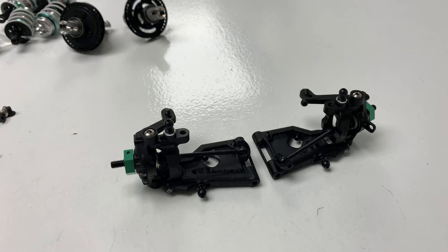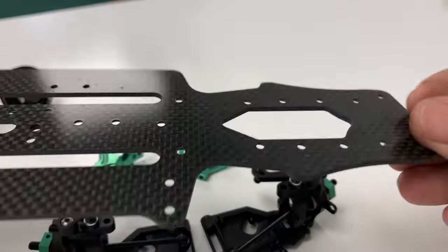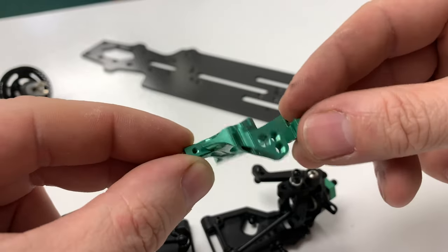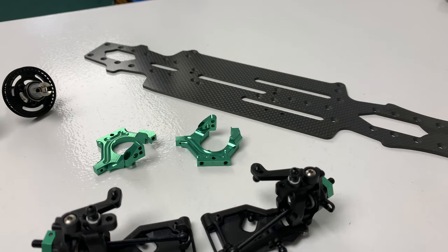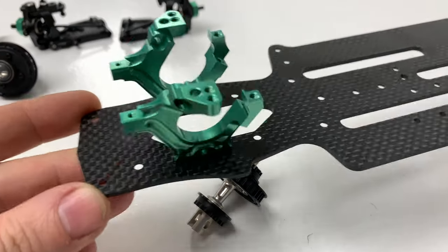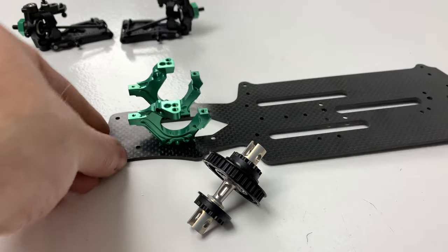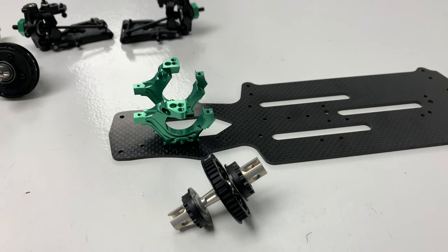Now we're going to pick up the first piece of carbon and the first proper piece of green alloy — exciting! There's the chassis. These adjustable cups just slide over the bearings; they've got to be positioned to tension your belt in the future, but they've got to match up. This is where this build really starts coming together.